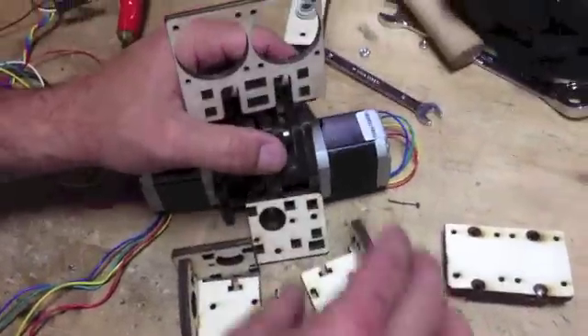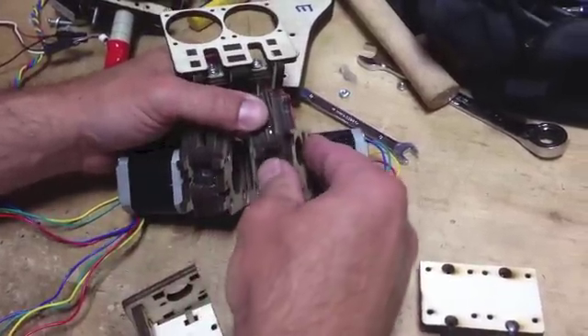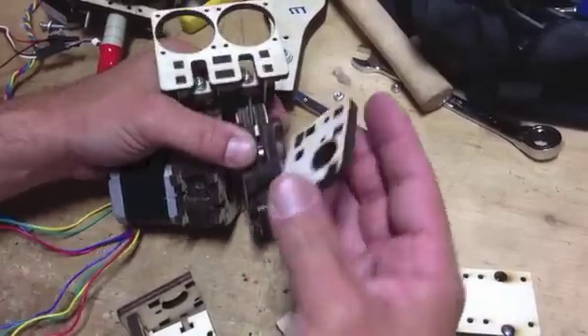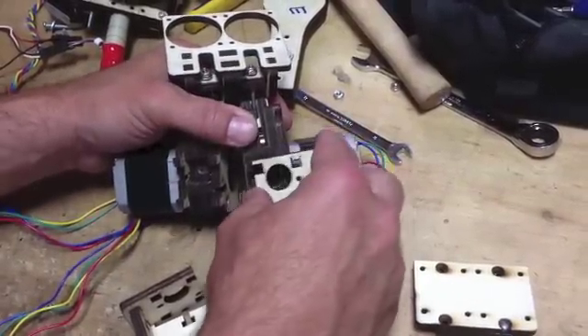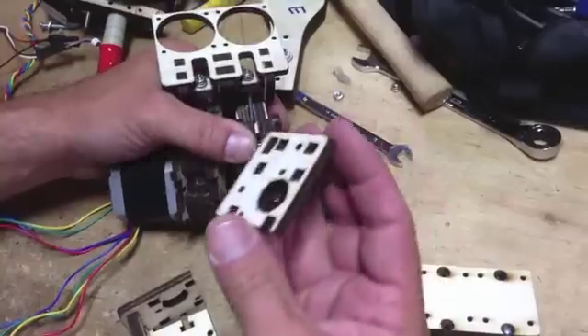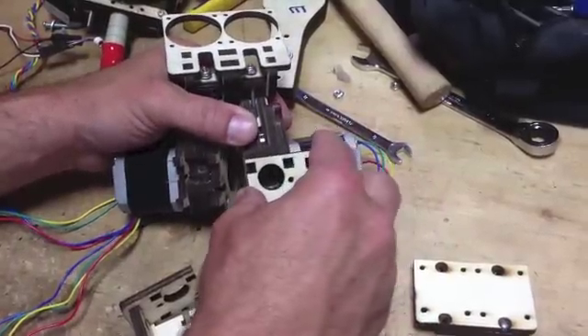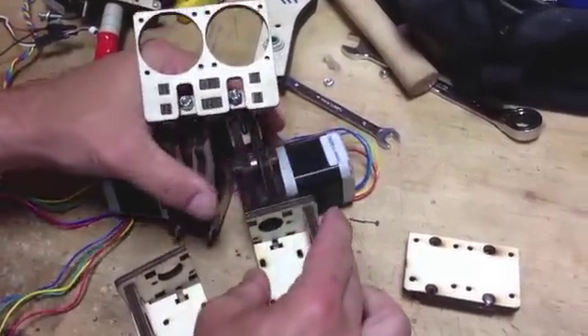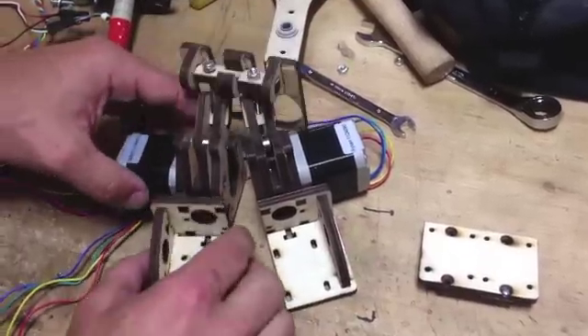These little holes on the bottom will actually plug in here. So it will mount like this, independent of the right side.